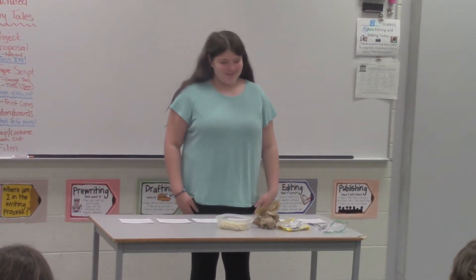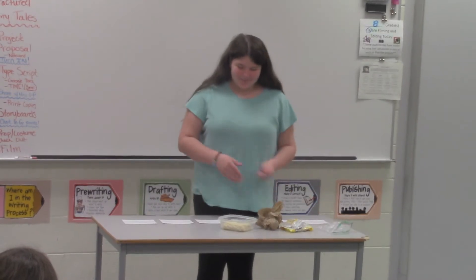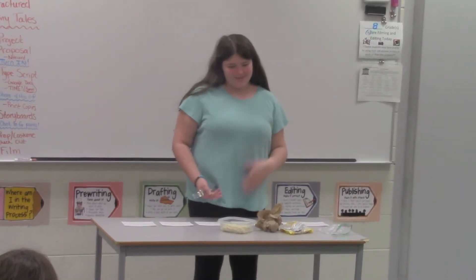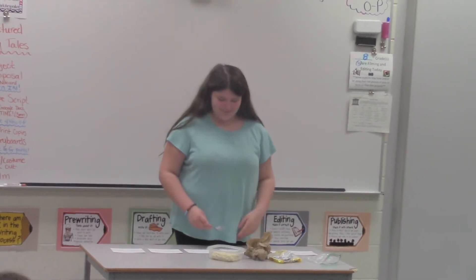Have you ever been bored and thought, might as well make ramen if I have it? So you can make it in a microwave or a pan. I did the microwave because I didn't have a pan.